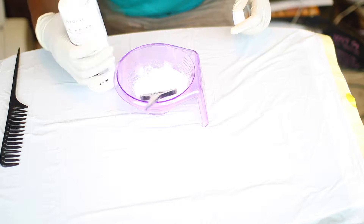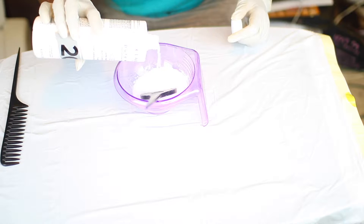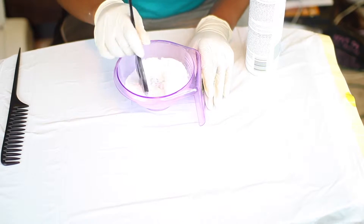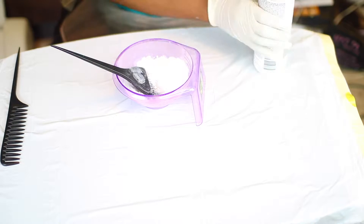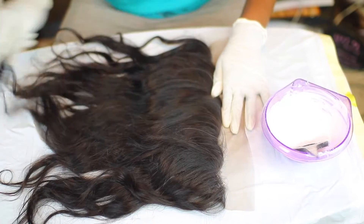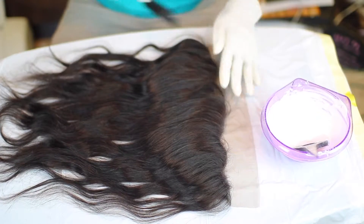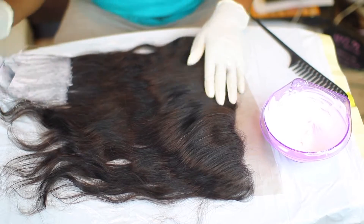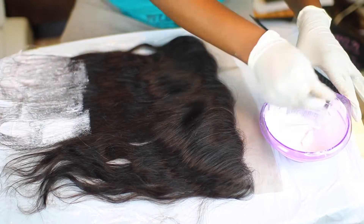Now we're going to bleach the hair. I'm using 20 volume developer and BW2 powder — the consistency does not have to be thick. I'm going to start with my frontal and concentrate on the bottom of the hair, applying the mixture all over the bottom and not going too far up because I'm going to add another layer of bleach.